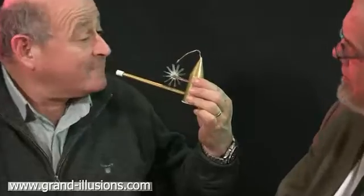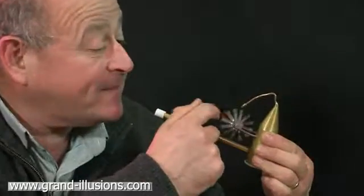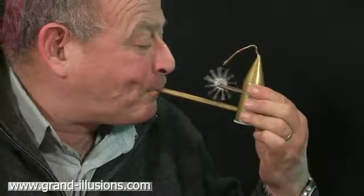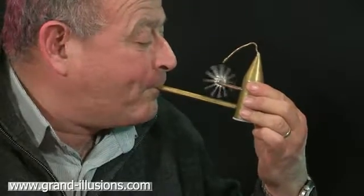What you have to do is just blow very hard and see if you can get this windmill to go around. Oh yes, yes, yes! But you've got to blow very hard — give it a try, Tim.